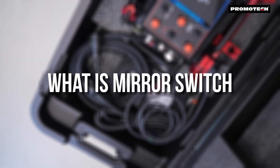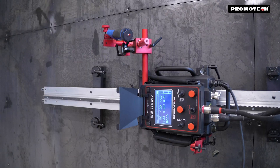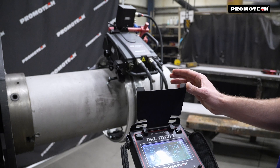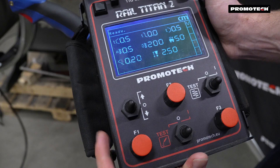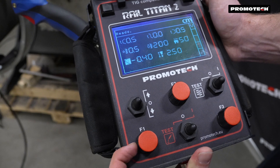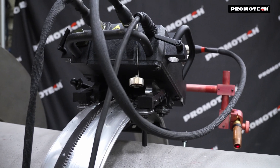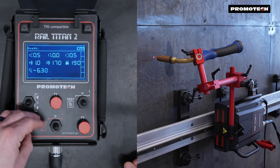Mirror switch function enables more intuitive operating of the oscillation unit in cases where the welder changes its position in relation to the travel direction of the carriage. This advanced feature allows operators to reverse the control orientation, ensuring seamless operation even when the welding tractor is positioned in reverse or out of direct view. It is particularly useful during orbital welding or longitudinal welding when moving from the back to the front of the carriage.